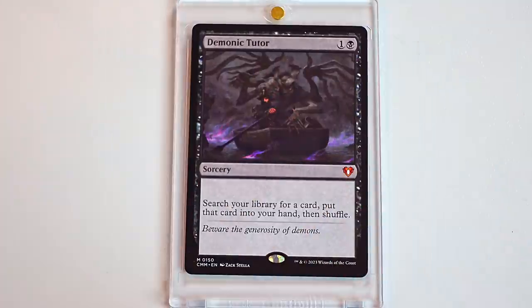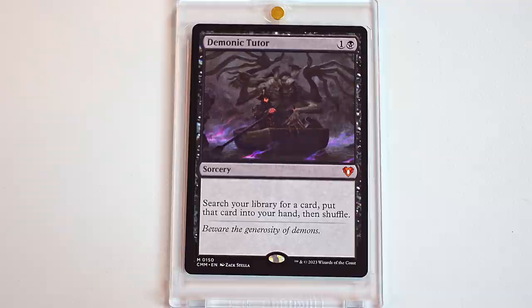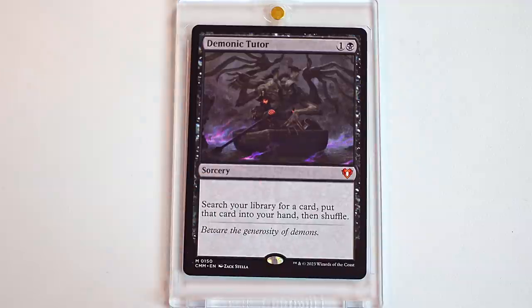Demonic Tutor is back. It also has an alternative art that is super, super cool. I think we both use this card a lot. I'm always rooting and tooting with the tutors. And the good thing about the black tutors is that we don't have to reveal what we're tutoring for. Demonic Tutor — again, staple. Super happy to see it back. Super happy with the new art for that as well. I'm excited to eventually draft this set and play it and maybe get all these spicy cards.